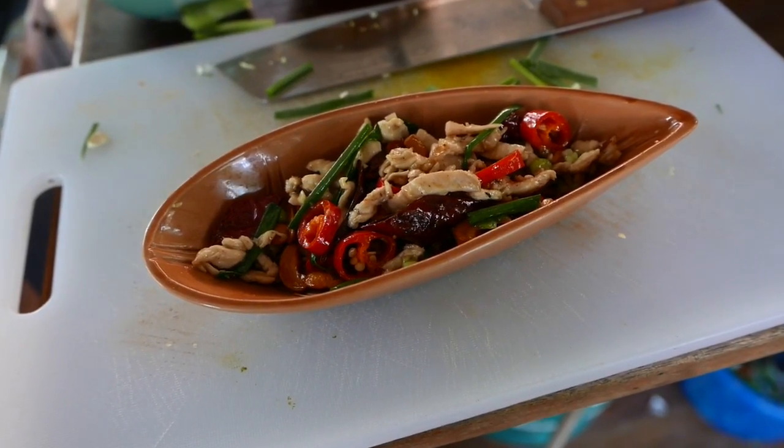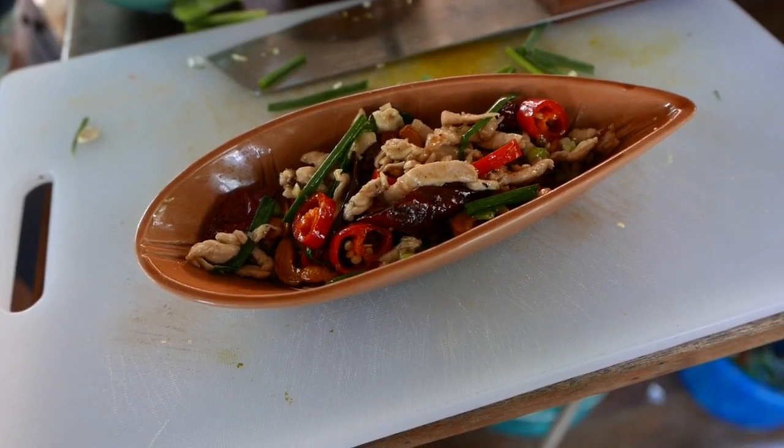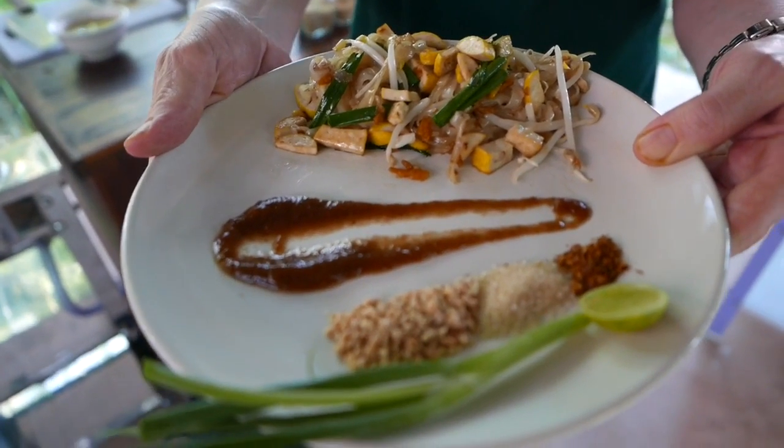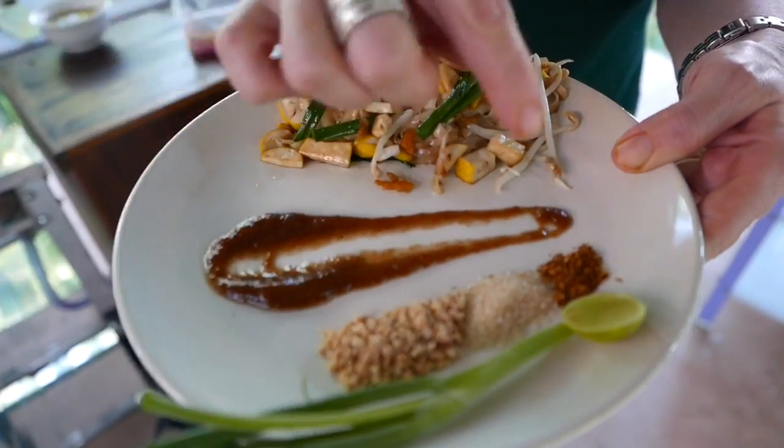So beautiful. That really looks — now what's the red? Is that pepper? Pepper. Okay. This is Kathy's Pad Thai. You can tell I did it because look at the bad decorations.